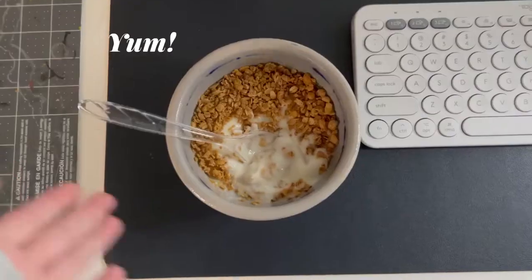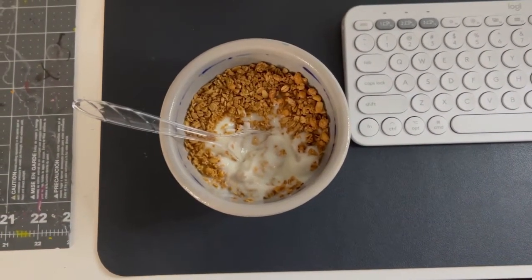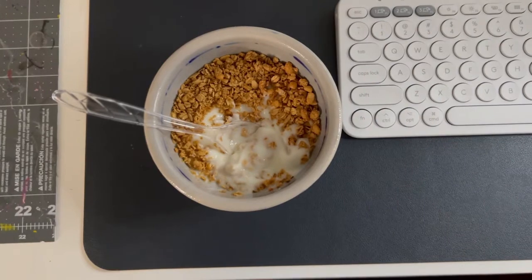I also make sure that I have a vanilla yogurt with honey oats in it. It's my favorite thing. It's been my substitute for sweets lately. It's really great — 10 out of 10, recommend.